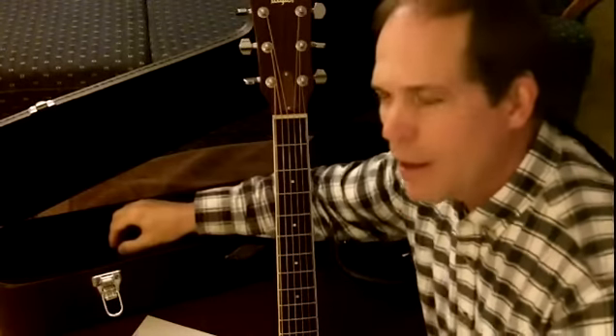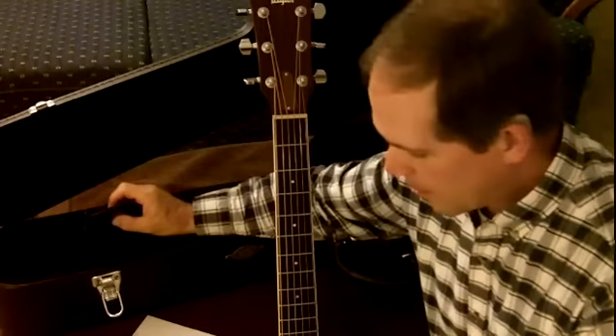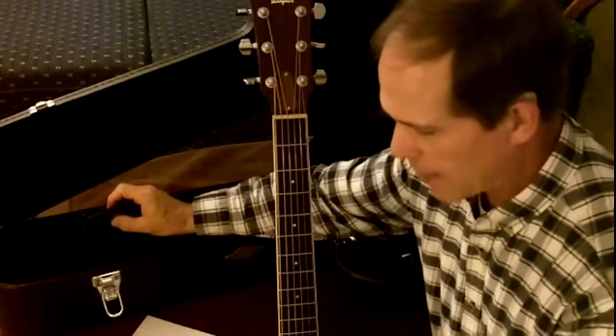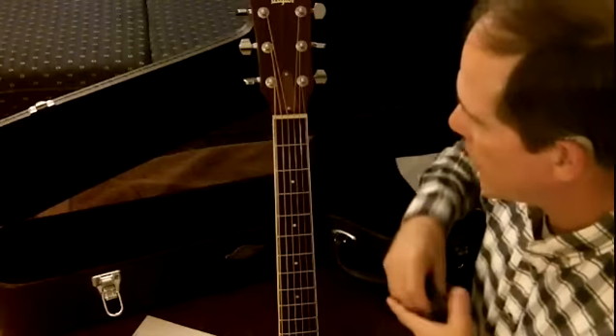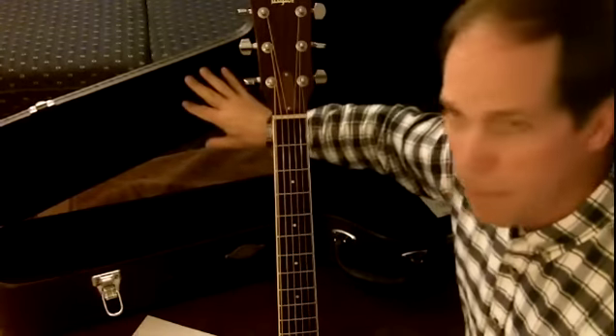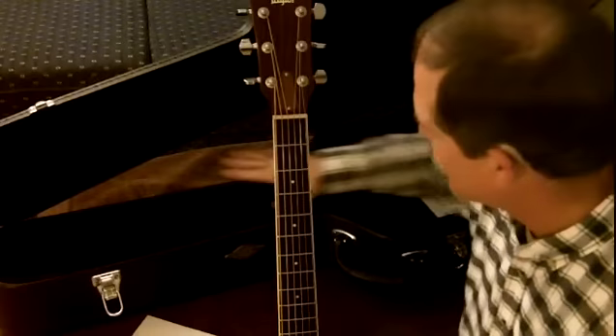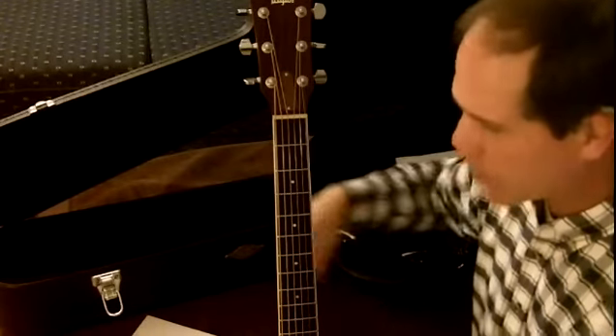And then up on the headstock — now this shouldn't be necessary, because your humidifier here should be going throughout the body or your whole case. But a good case is going to be padded pretty well too, and I'm just not sure how much space there is for the humidity to go up there.